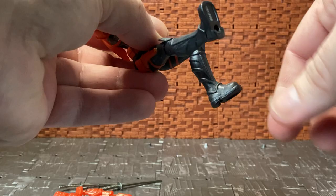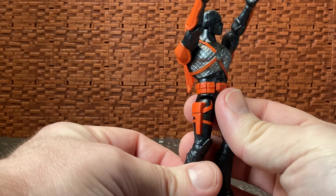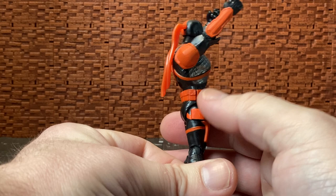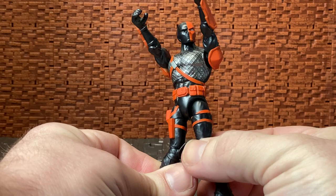He does have a single-jointed knee with a swivel and an upper thigh swivel. On his right leg he has a sculpted-on pistol holster — no pistol included — but when you use the thigh swivel there's a cut right where the holster is, which looks a bit awkward. On the opposite side there's a kind of band going around, so when you move the legs it does look a little out of place.